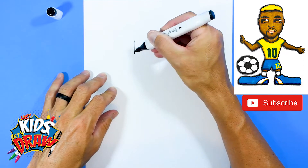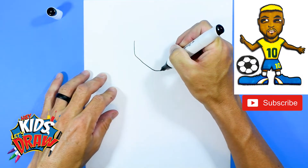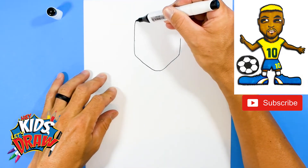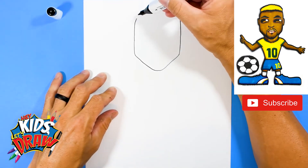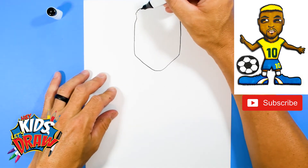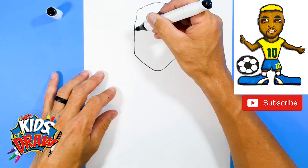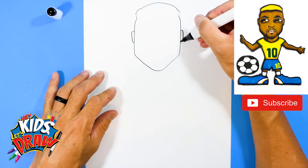We'll do the jaw first. We'll go down, come to a point, up, up. Okay, we're going to go all the way up now, all the way up and kind of curve in. Two lines for his hair that's going to go up. These curls on top, and we'll draw a couple of ears over here on the side — one, two.